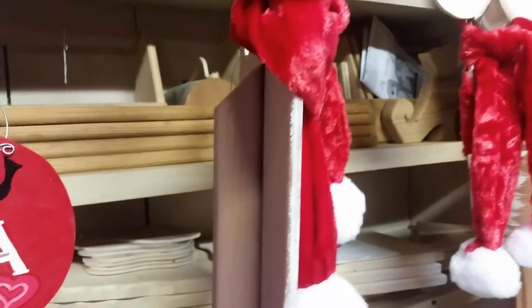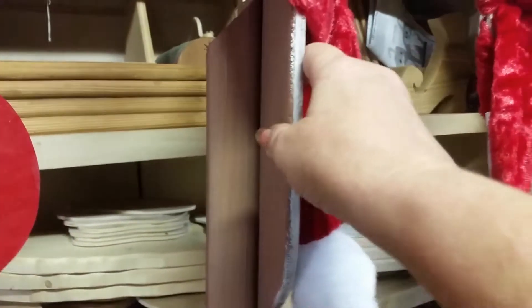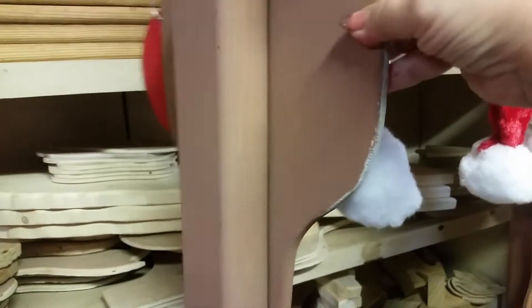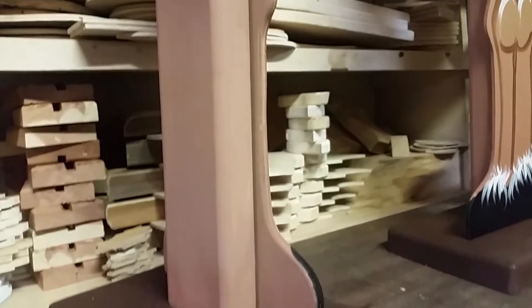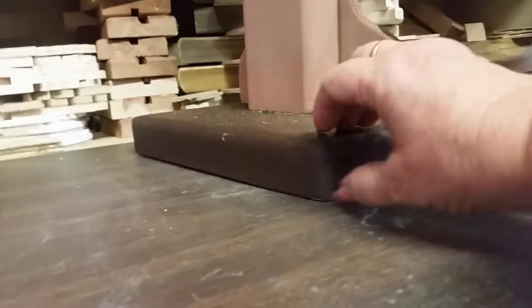We made it extremely strong because we wanted this to be able to be a keepsake for anybody who wanted it. And you can see how thick we made it and how thick we made the bottom, because we wanted it to be able to stand really good.